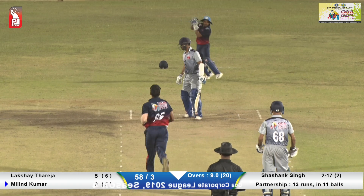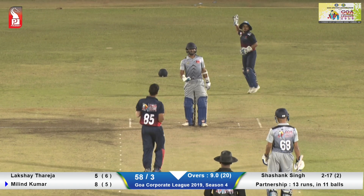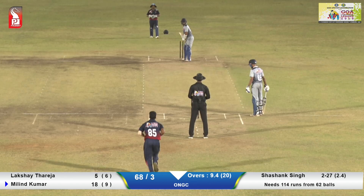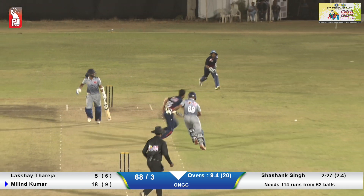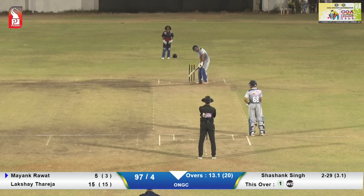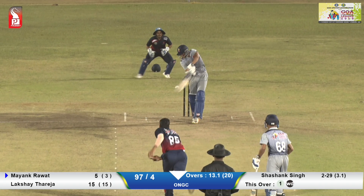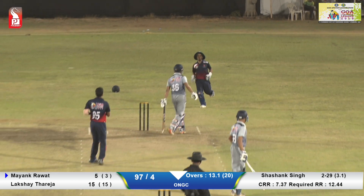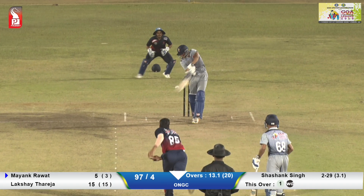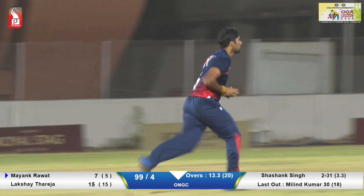They have scored a massive total at DY Patil in this match. Meanwhile, back to this match — the batting side, Australia, this time inside but very well played. Only one wicket left now, and Vijay Shankar is bowling.